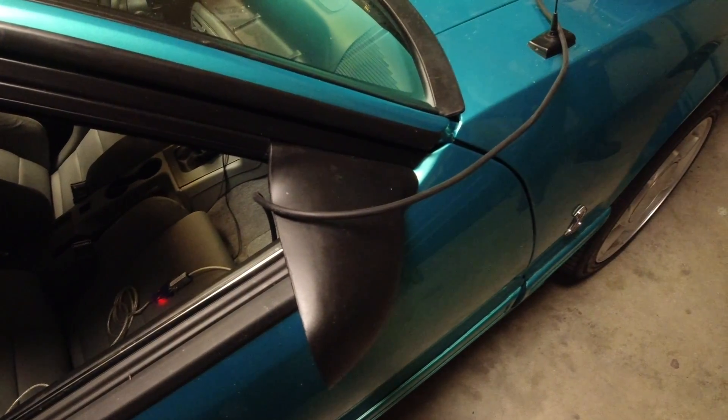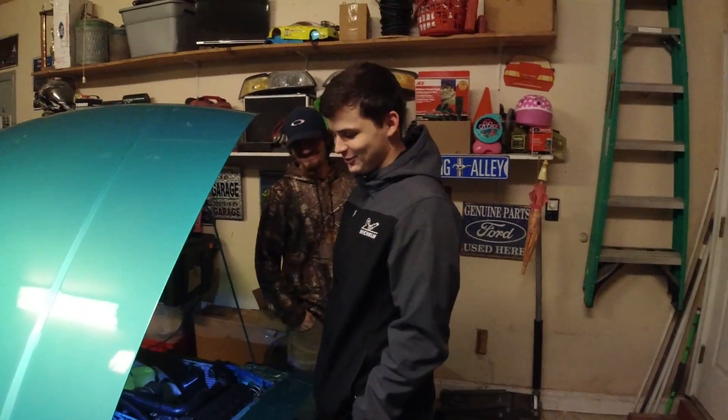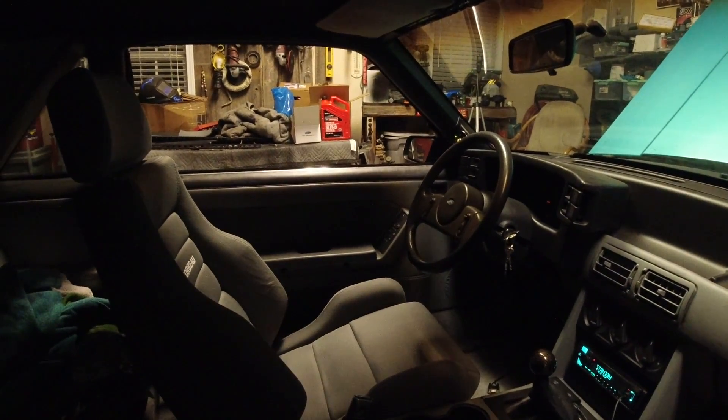We had some technical difficulties — basically what's happening right now we've got to adjust on the idle air control. I'm still learning, but we do have the car running. We got the air fuel ratio — not exactly where we want it, we're still working on that. Right now we're at about 11.9 to 12.